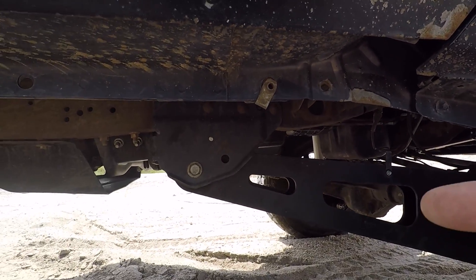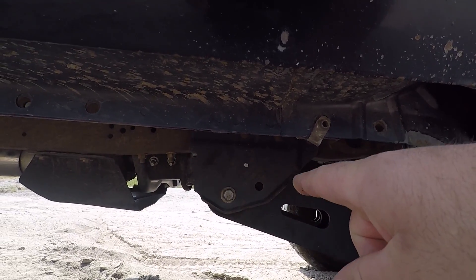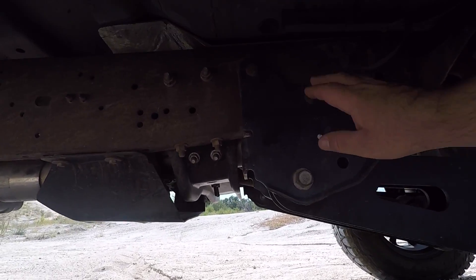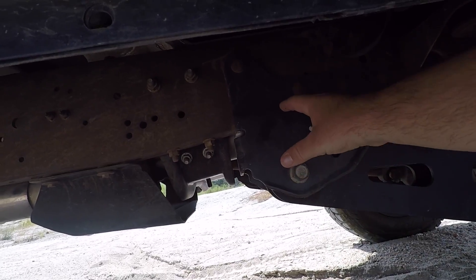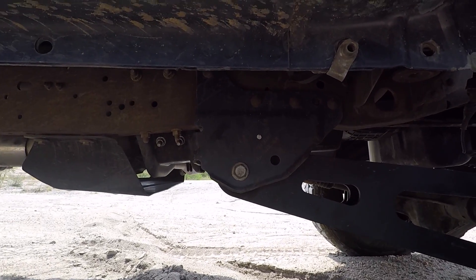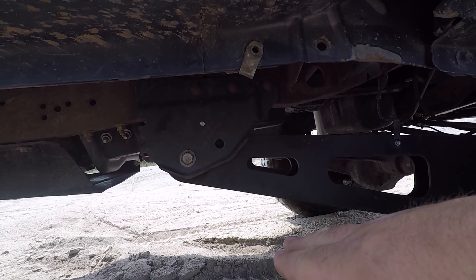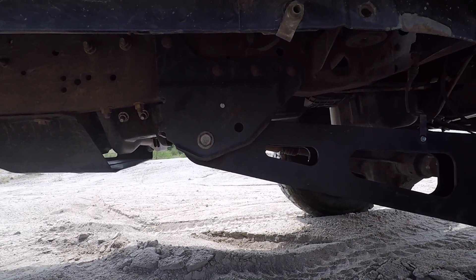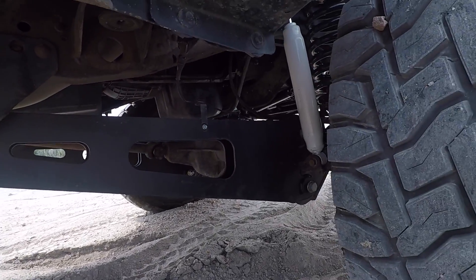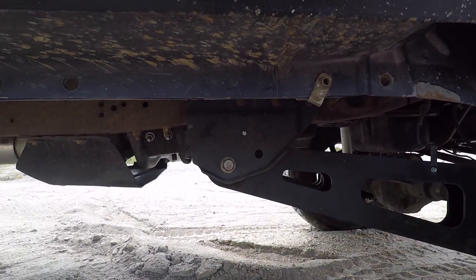A lot of guys say the stock brackets are fine, but to me, if you have to drop down you're just adding another point. Instead of having the radius arm connect directly to the frame via this bracket, you're adding another drop-down bracket — connected here, then connected down here and shooting straight across. Not only does it add an extra unnecessary point of contact, it also drops this whole system down, which looks ugly. I like this one because I'm lifting my truck and I want clearance underneath. I don't want it dropping down super low as I climb over an obstacle or a rock.